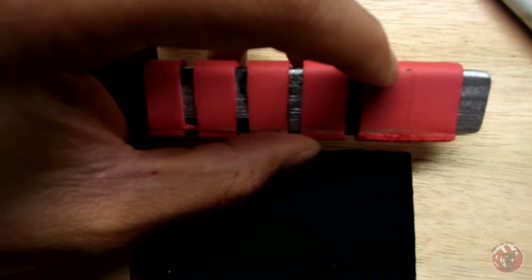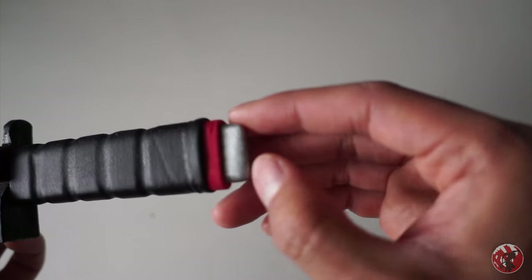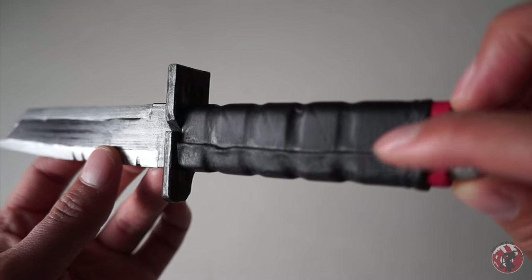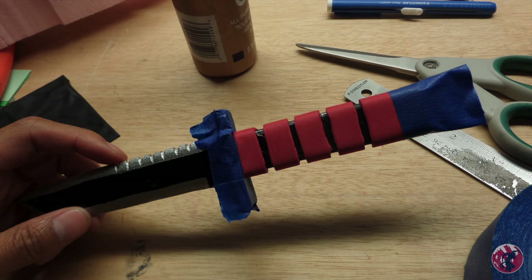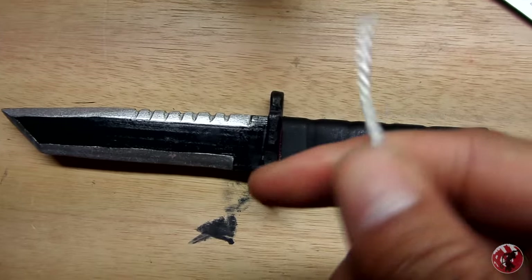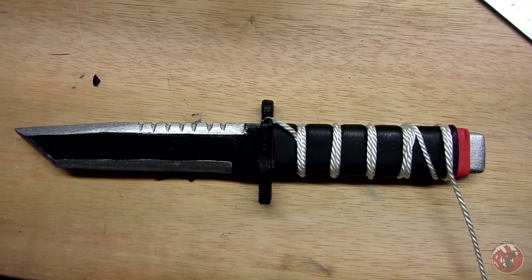Next we're going to wrap the handle with that same black fabric used on the mask and the Deadpool swords — it's got to match if it's going to be part of the outfit. Cut out enough fabric to get the job done, and remember we're leaving a little bit of the craft foam sticking out. I decided to end the wrapping on the back of the knife since that's the least visible spot. Be careful not to get spray adhesive everywhere — it's pretty messy. The fabric is going to need a little help sticking inside the indents, so I used a bit of string to wrap tightly along the indents and let it sit while it dried.